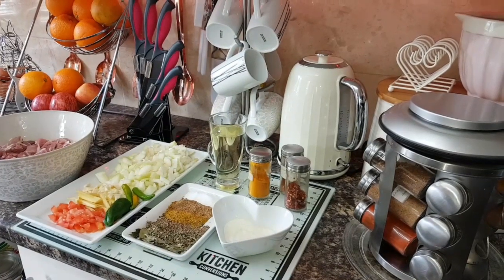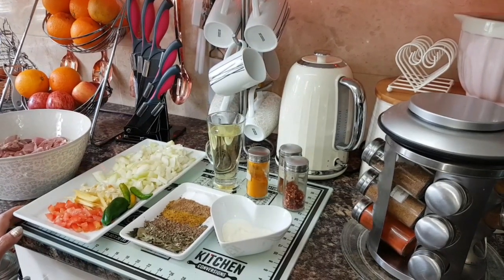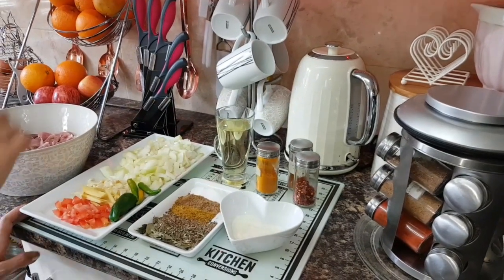Hi guys, welcome back with Chestnut Coats. Today I am going to make lamb.